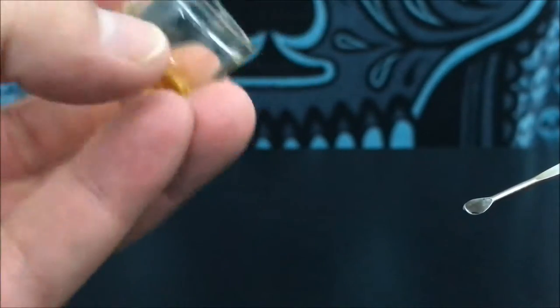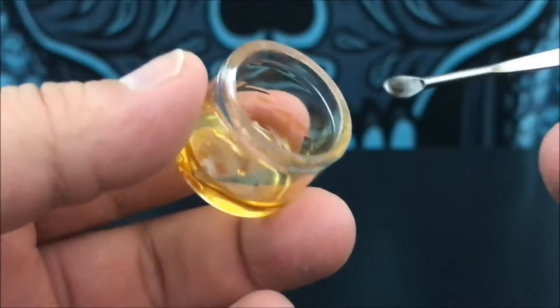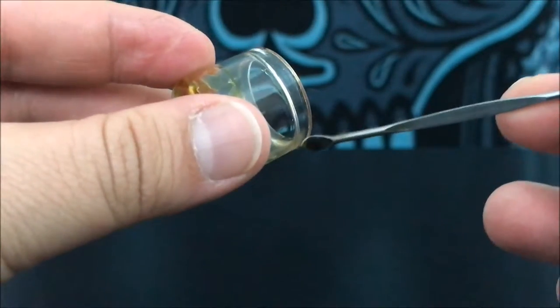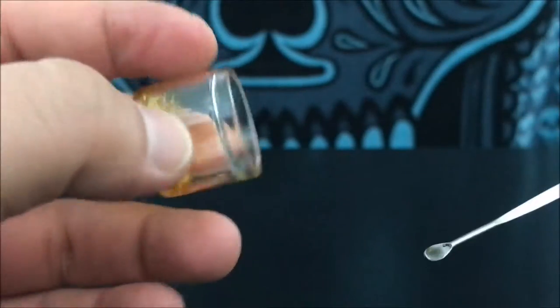Something to remember is this stuff isn't a solid like a shatter — this is more of a liquid. So if you leave it on its side overnight, when you wake up it's going to be all down here and it's real hard to try to take off from the edges.